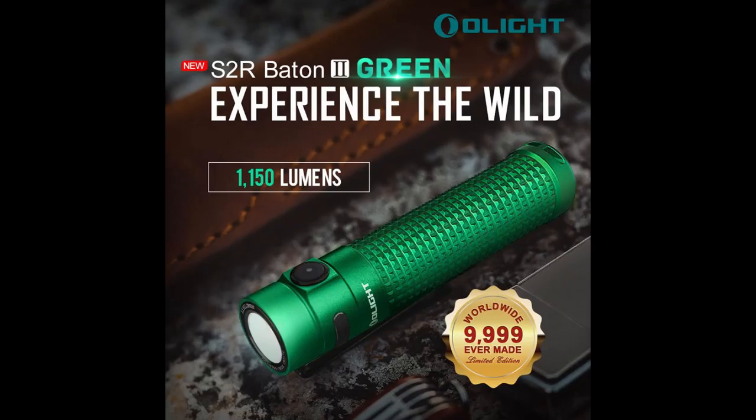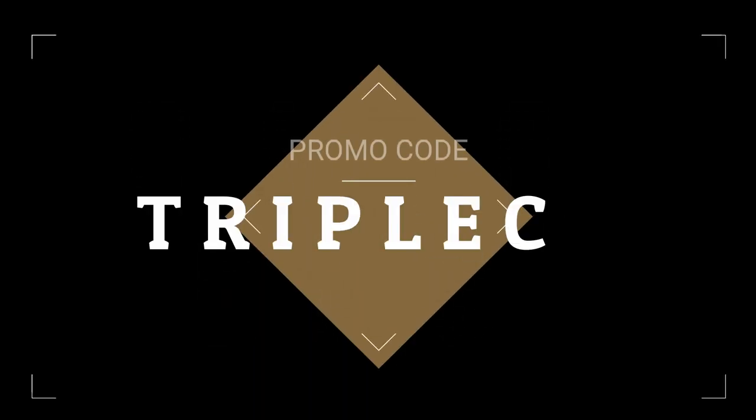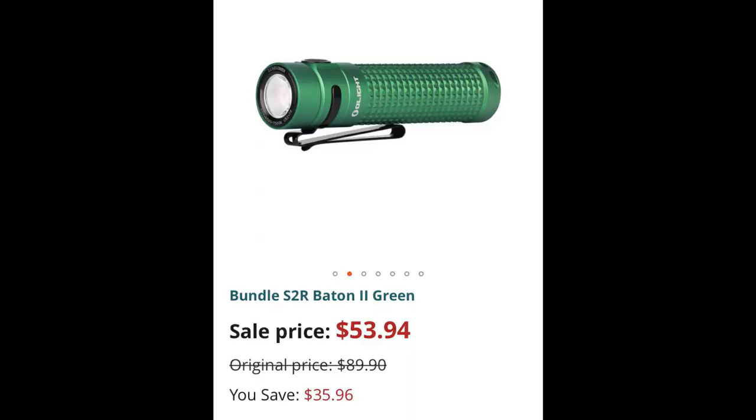The flash sale is going to be on the 11th all day long, running through midnight tonight. Jump on it because it's while supplies last — the last couple of flash sales sold out pretty quick. This is kind of a teaser for the Black Friday sale coming up soon. If you act now you'll get the S2R Baton 2 in green. Normally it's $74.95, today it's $52.47 — you save $22.48.